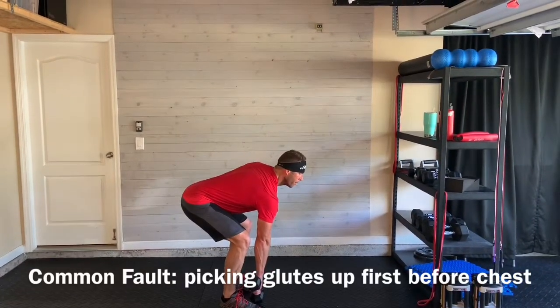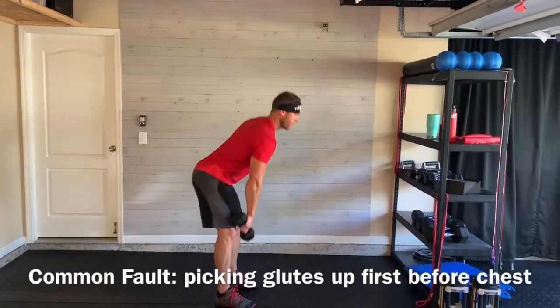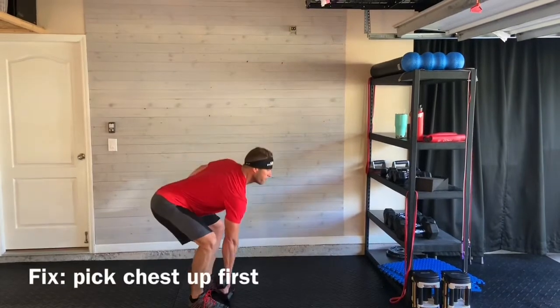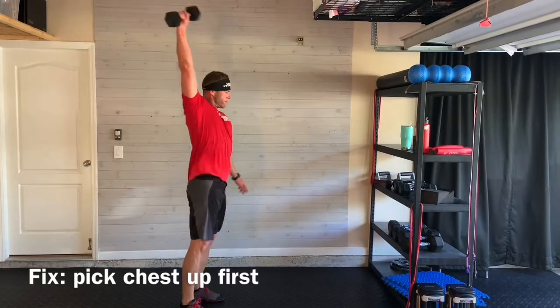Another common fault is picking your glutes up before your chest. You want to fix this by making sure that your chest comes up first, then you stand tall and aggressively open those hips to get that weight up overhead.